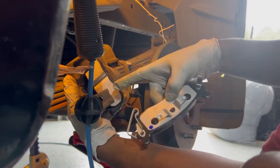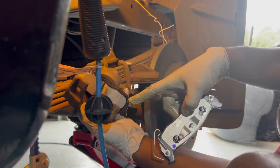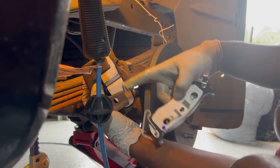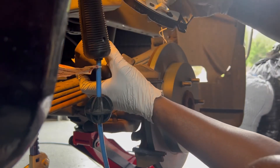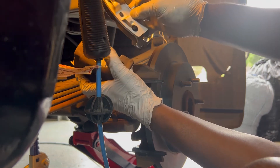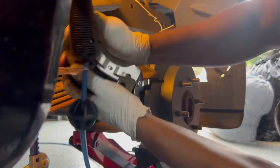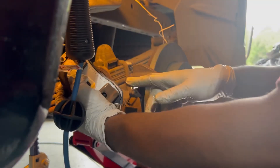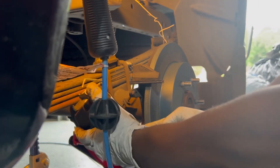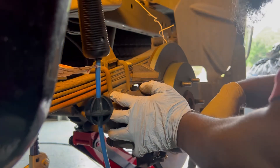If you pay attention, you'll see a gap — a slot where you can slide this black button right here. Just slide it in right there and push it in. Now we're ready to put the brake pads back.